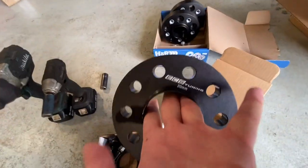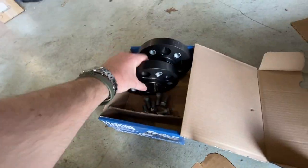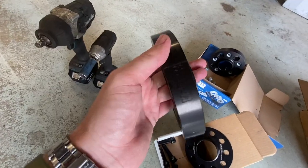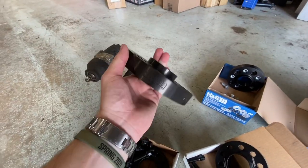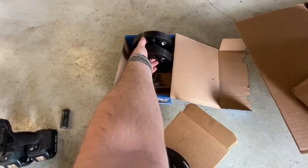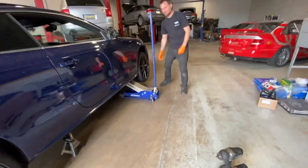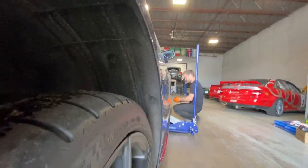We've found ourselves in the shop. These are going on the front — ECS 20 millimeters. Then look at the size of the ones going on the rear — those are meaty. These are H&R on the rears. Did ECS not have a big enough one or what?